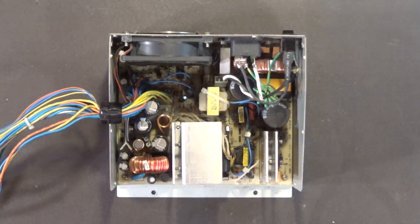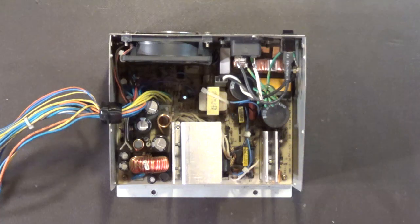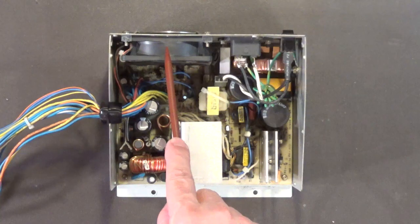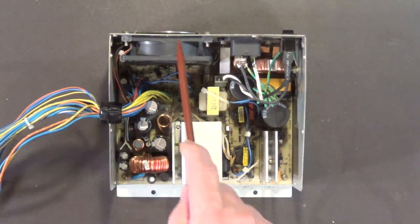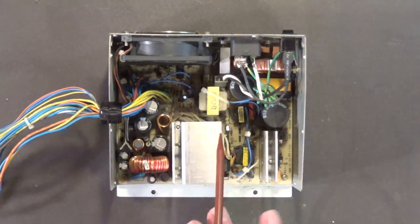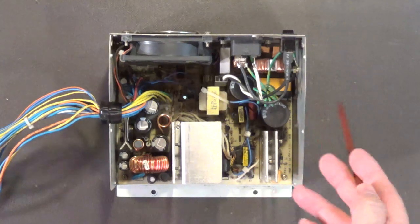Alright, let's get this fan out. I've gone ahead and blown the dust out of the power supply so you can better see what I'm doing. First thing I'm going to do is remove the power connector of the fan from the power supply and show you the proper way of doing that. In the next segment I'll show you how to properly and safely remove the circuit board from the case.